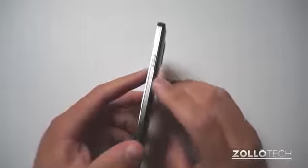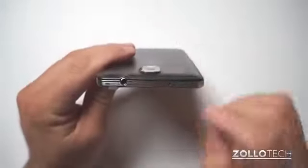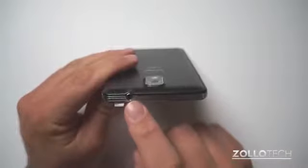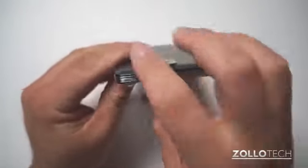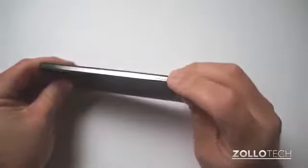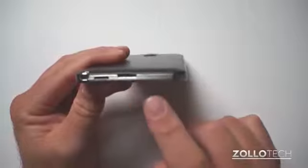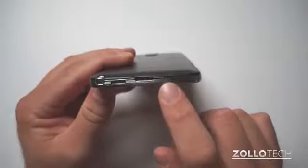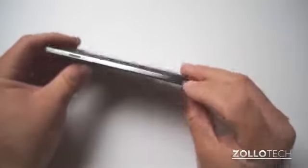On the side we have our typical sleep/wake button. On the top we have our 3.5 millimeter headphone jack, a microphone, and an IR blaster. We have a volume button on this side. On the bottom we have our USB 3.0 port, our microphone, a speaker, and the S Pen slot.